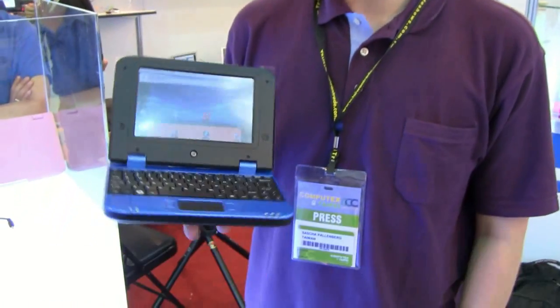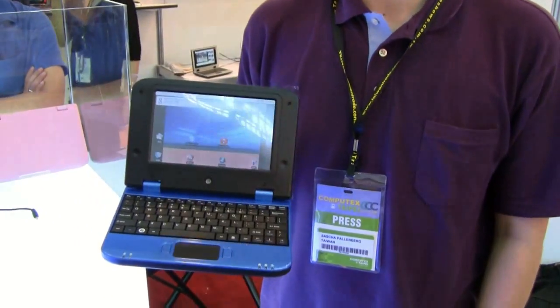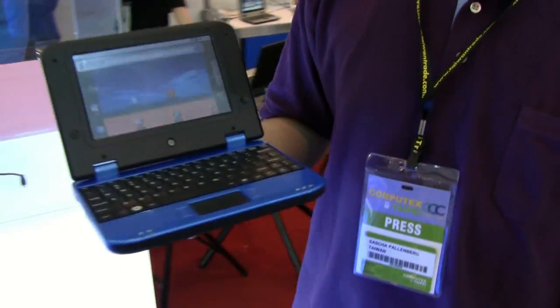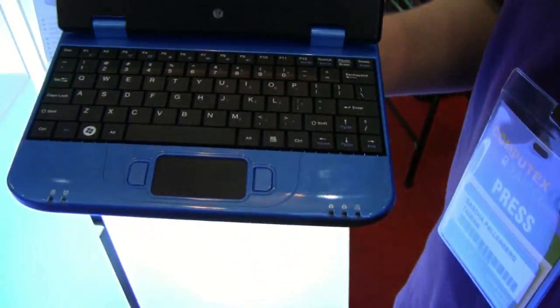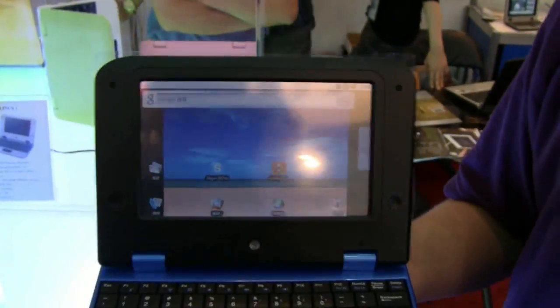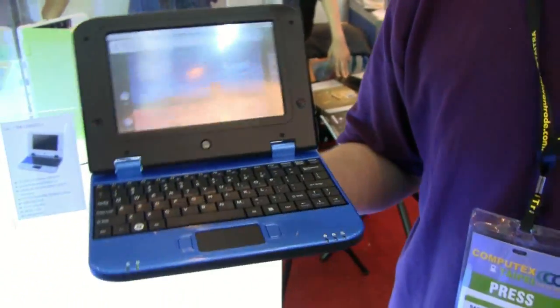Hello, I'm Sascha, last day of Computex from me. We are at the GNB booth and we have the GL750 over here, which is a 7-inch Google Android netbook. It comes with a Freescale IMX31, that's a 533MHz ARM11-core CPU.